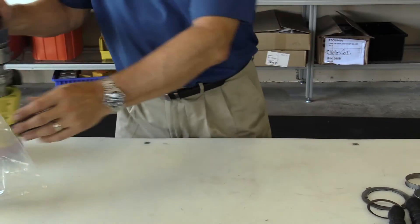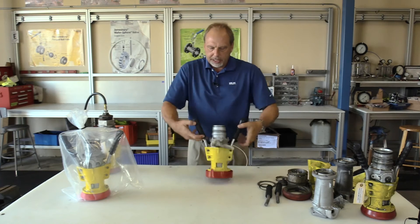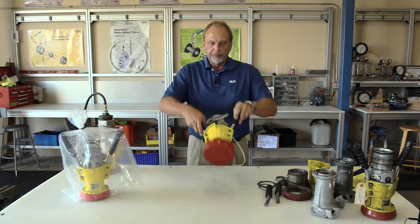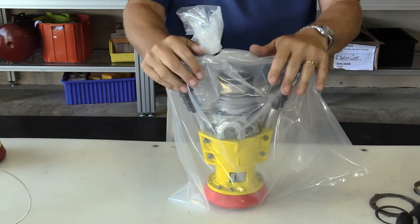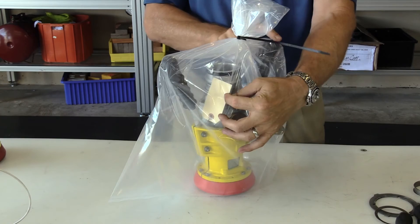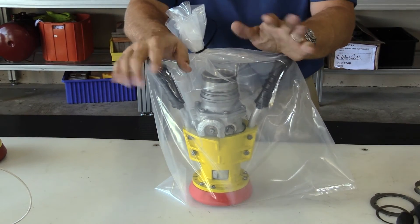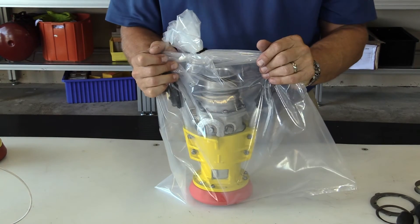Once the nozzle is tested, here is what it looks like complete — our paint on it, a safety cover on it, which is required by law, and here is the completed nozzle. Once that is done, we then bag it and tag it. The tag indicates what type of test we did: an air pressure test to 80 PSI for five minutes. This is a completed valve, and this is how we deliver them back to the customer.